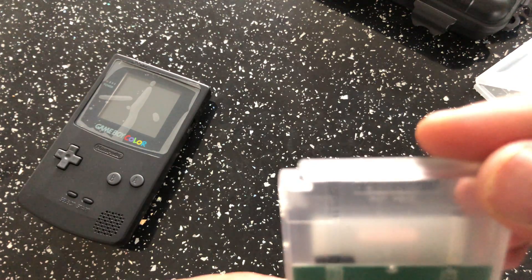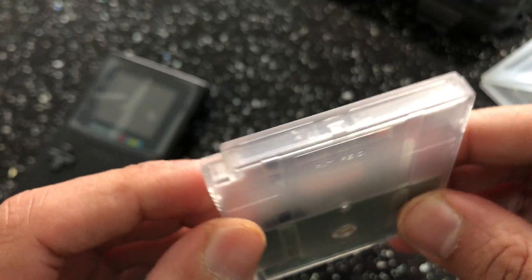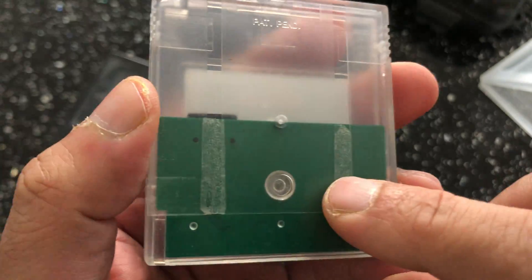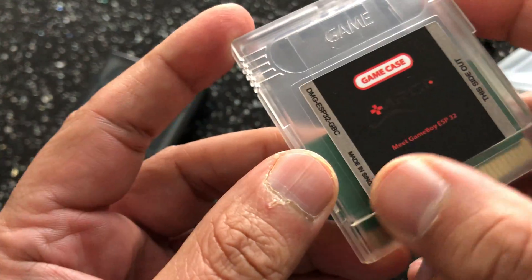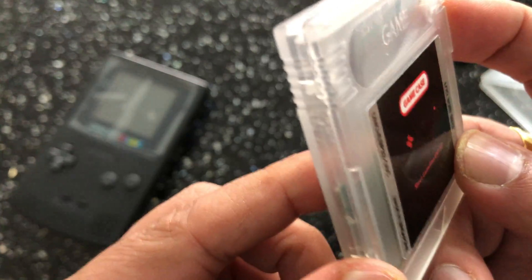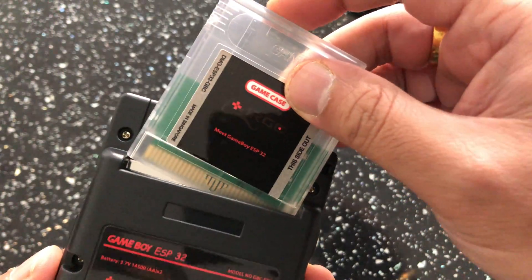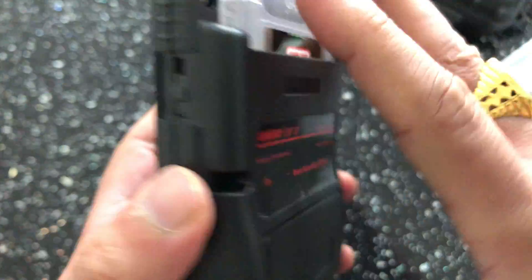There you go guys — memory card slot in there. You can dismantle this, but the whole device is basically in this cartridge along with the memory card, so you can change it and put a bigger card in. It's got a sticker on there as well.